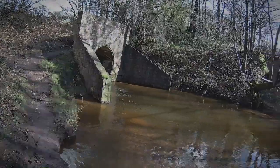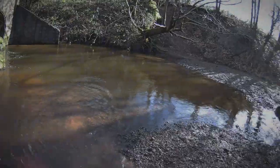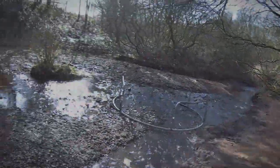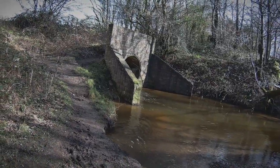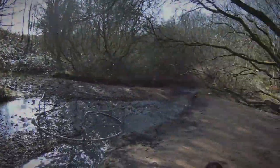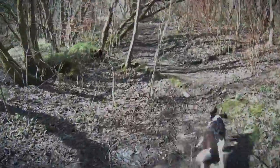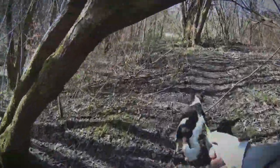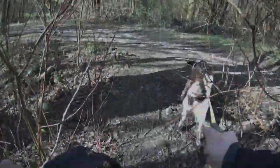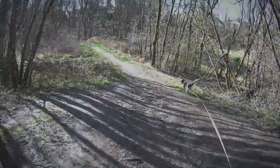That tunnel there — when we were teenagers we used to walk through it. I think now there's a grill on it stopping you going through, but we used to walk all the way through it to the other side. Pretty scary but we did it all the time. Did some really dangerous stuff as teenagers. You don't know if there's any sumps or underground pipes in there — really dodgy.